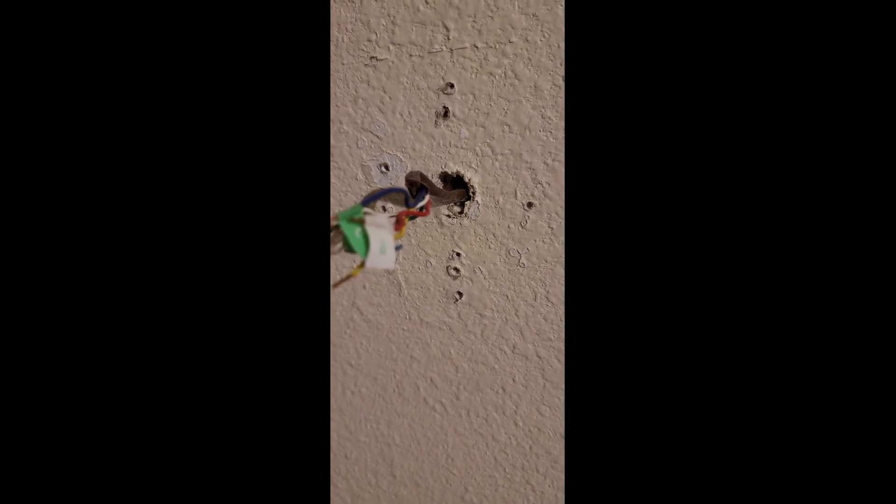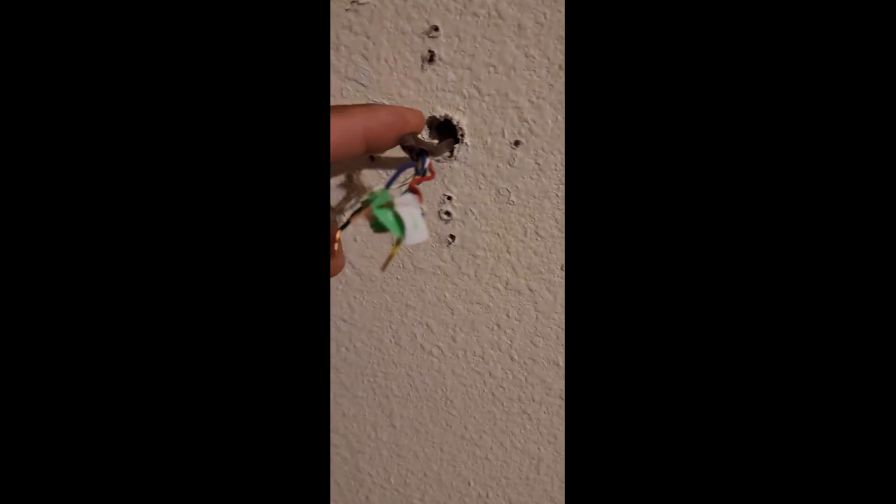All right, I got it all off. Yeah, this hole right here — I'm guessing this is where all the air is coming from. I'm going to get my tape and cover it up the best I can, then put everything back on. You probably can't see it too well, but it's a pretty nice size hole and we've got to get that covered up.